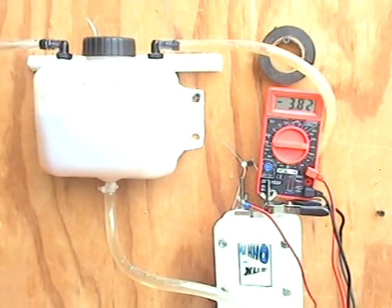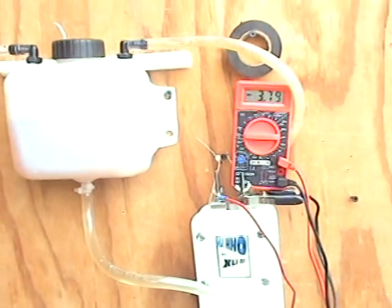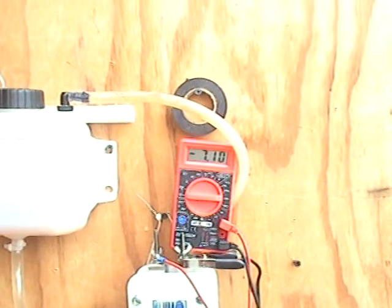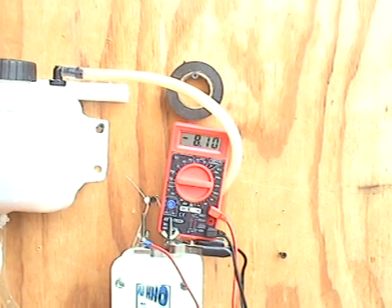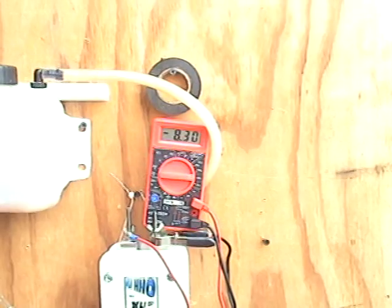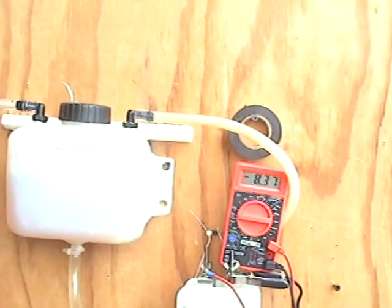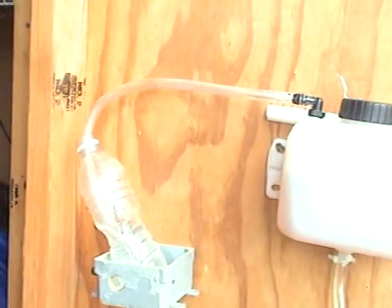Let's bring those amps up a little bit. At 8.26, 8.30 — pretty good production. Let's get a close-up in here. That's what you get at eight amps. That's pretty good.